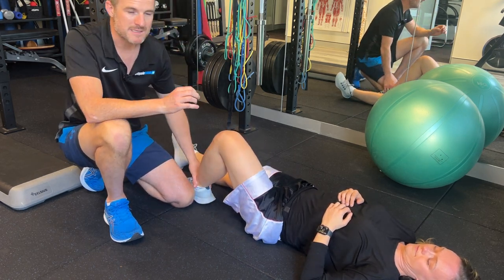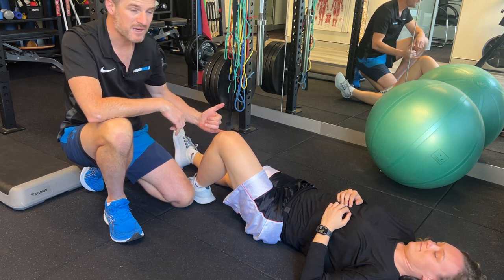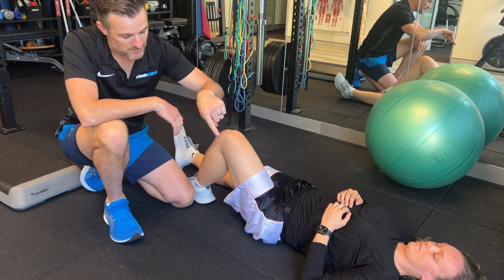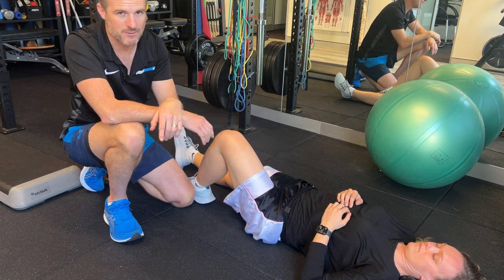We're working on some exercises to help strengthen the knee up. She's a little bit weak there, but her quads are fine. We just need to focus on the hip as a priority.